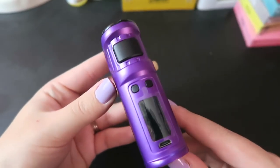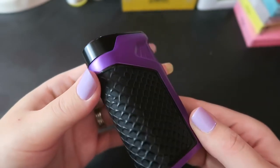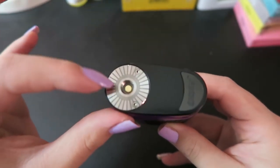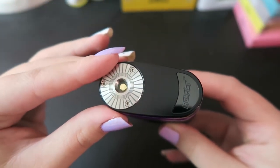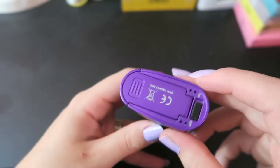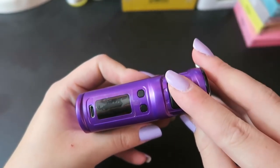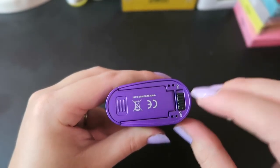And here is the Iron Fist mod — I do have the snakeskin version for the grip here. At the top we have a 510 connection with stainless steel threads; you can see it says Iron Fist here. At the bottom we do have an on and off switch, so it's not a 5-click fire button or anything — it's just an on and off switch.